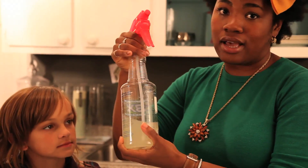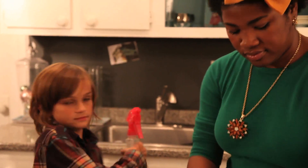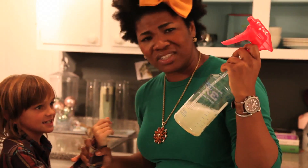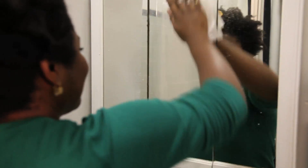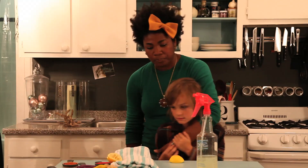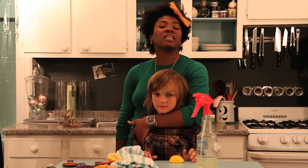For approximately 10 cents, we just made almost 14 ounces of solution cleaner. This is going to cut down on your household expenses enormously. Now let's go clean some windows. And that's all it takes — that is streak-free shine, my friends!